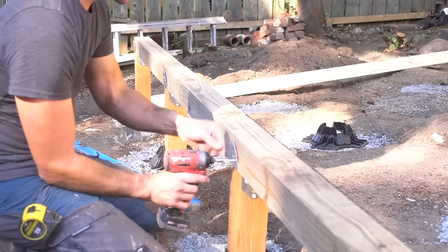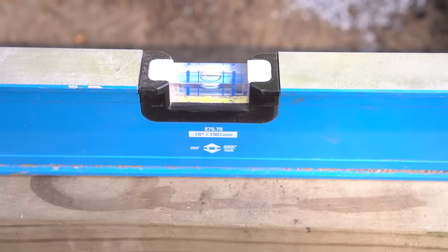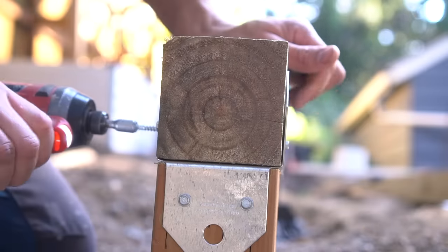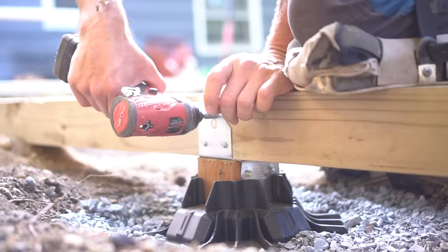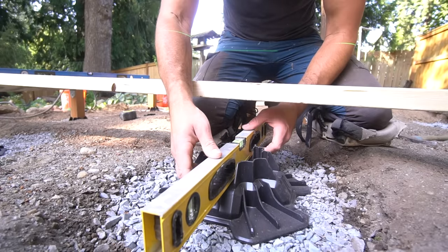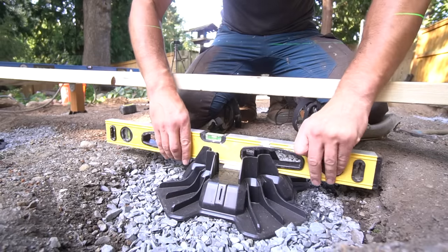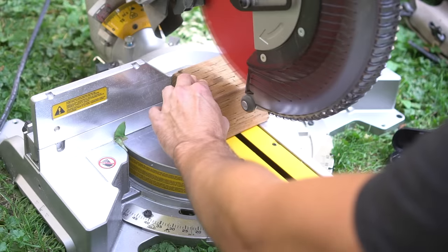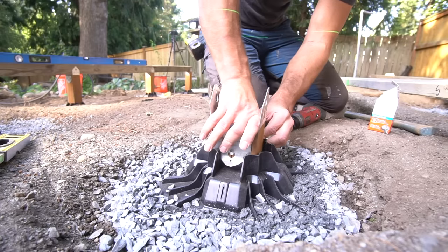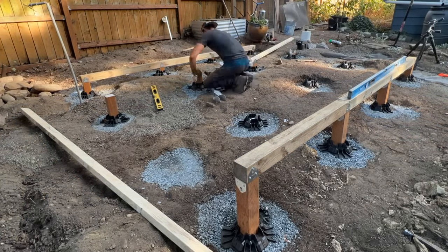These 4x4 beams come in 8 foot and 4 foot long sections, which means we need one 4 foot and one 8 foot section to take care of our 12 foot long section. Once I have one side taken care of, I move on to the other side — keep in mind that you want your 4x4 beam to be aligned perfectly with the end of your post. After both side sections are fully secured, I reposition our laser level and start taking care of our center footings, using the same exact process as before, making sure it's properly leveled and aligned with the 2x4 above it.